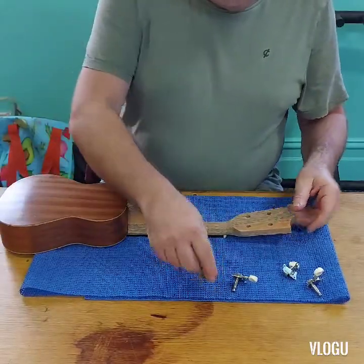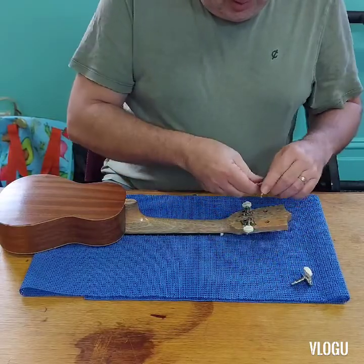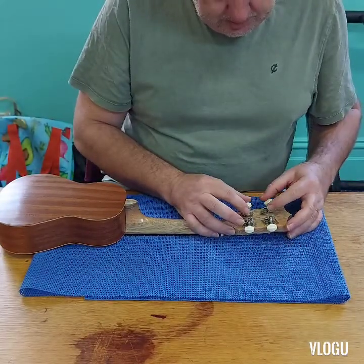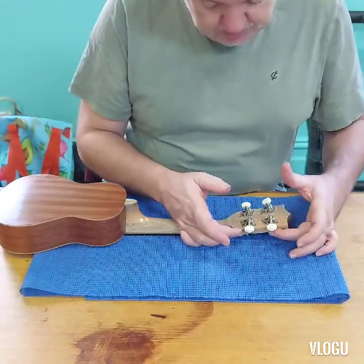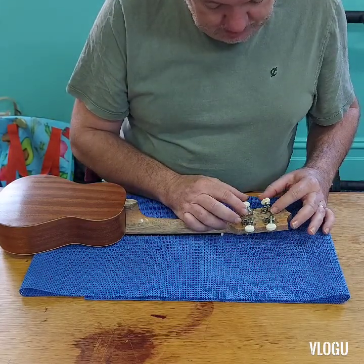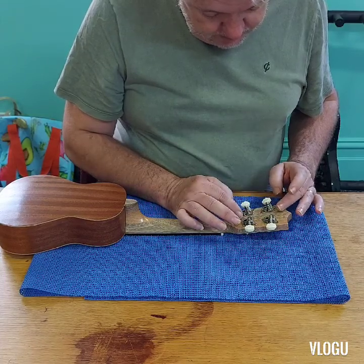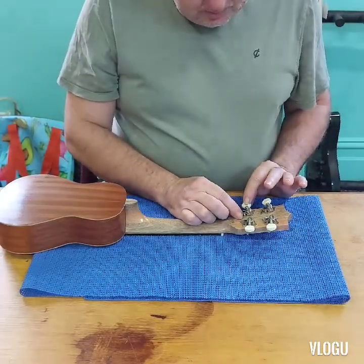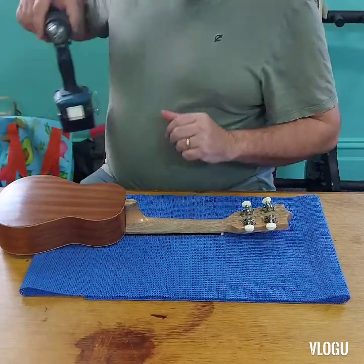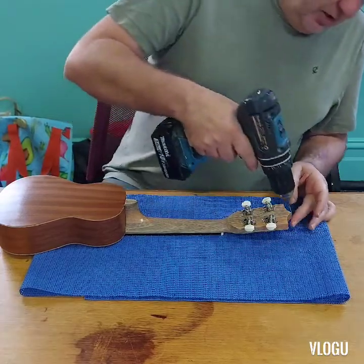Now we flip it over and put the tuners back in — you'll find they'll be a little bit firmer now. There are no hard and fast rules but you want to get them straight, not crooked. I like to get them parallel with the side of the headstock — that will look fine. Once you're happy with the position, you can mark them with a pencil and then pre-drill the holes. I'm pre-drilling with about a 1.5mm drill bit, and you want to put a little bit of tape on your drill bit so you don't drill all the way through your headstock.